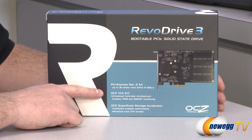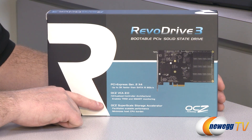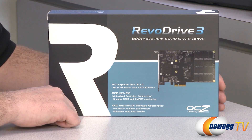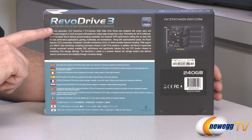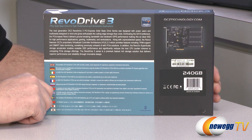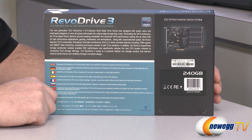You also get OCZ Virtual Controller Architecture version 2.0, which enables TRIM and SMART monitoring for this SSD. You also get the OCZ Superscale Storage Accelerator, which facilitates scalable performance and minimizes your host CPU burden — a fantastic feature for using this in something like a server. This is a high-performance drive, so you can use it in a gaming rig, but it is much better applied in a server or for content designers doing multimedia, AutoCAD, or anything that requires a lot of speed from your storage.